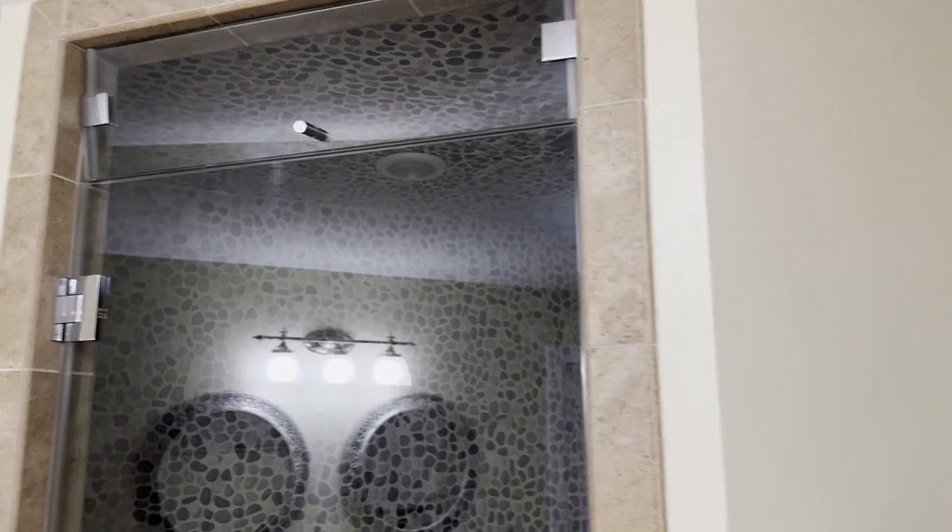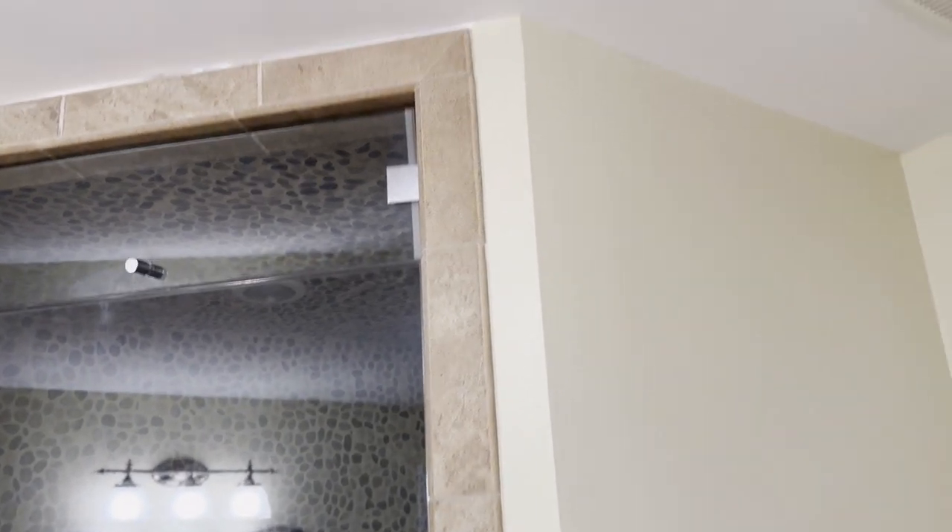I don't have any problems with mold or humidity in here, but I still think an exhaust fan would have been better for clearing out steam and humidity from the shower.